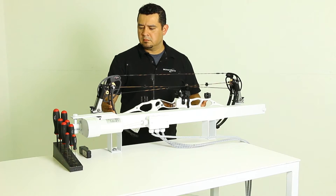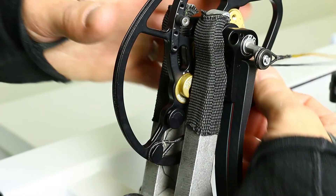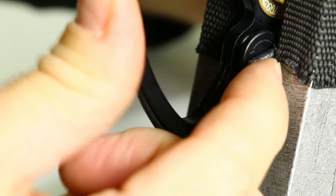Traditionally you need to put the bow in a press and shorten the cable by twisting it. You can see here the cable loops can only be twisted in half rotation increments. This might be enough to get you close to matching the other cable's length, but frequently you want slightly less or slightly more than a half twist.